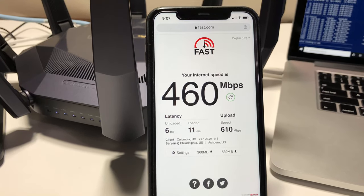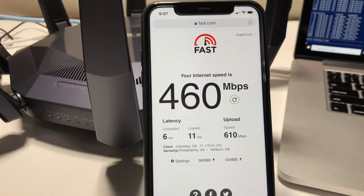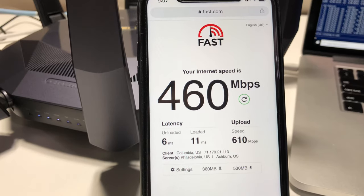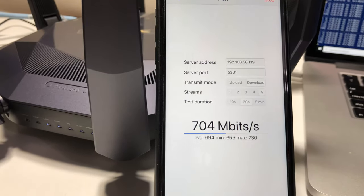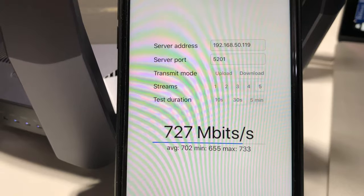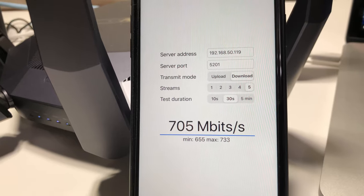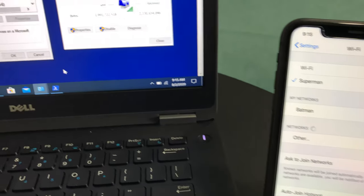Running the fast.com speed test on the iPhone 11 placed right next to the router, we get 460 Mbps download and 610 Mbps upload wireless speed. Running iPerf 3 with 5 streams on iPhone 11, we achieve a maximum speed of 733 Mbps.